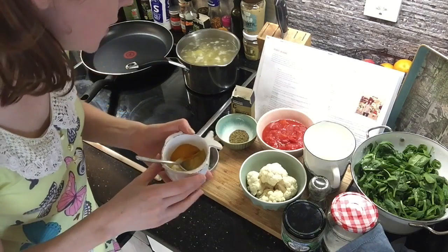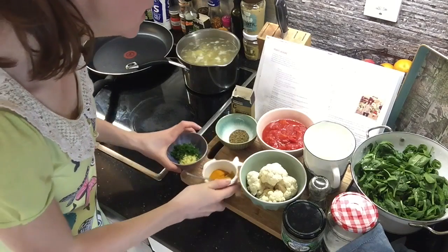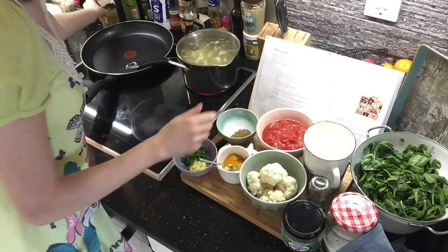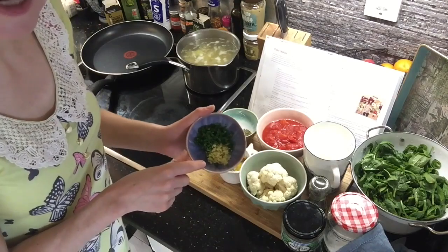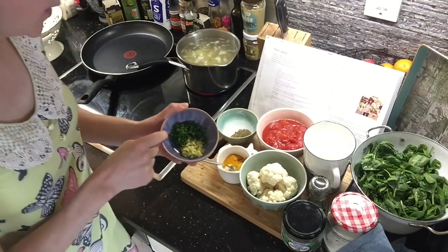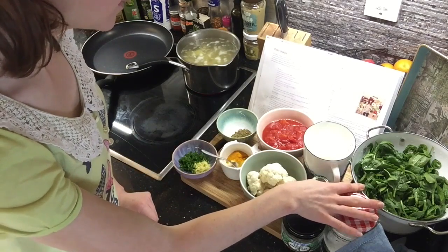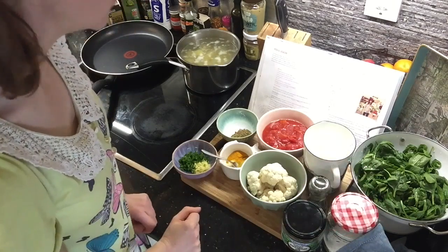One and a half tablespoons of ground turmeric, which is the orangey one. One and a half tablespoons of ground cumin — I don't have ground cumin but I do have cumin seeds. And one and a half tablespoons of ground ginger — I don't have ground ginger, I just chopped up fresh ginger. And one jalapeno pepper chopped finely. Then olive oil, and half a bag of spinach, because I'm halving everything. And brown rice, salt and pepper.